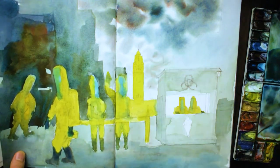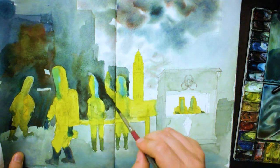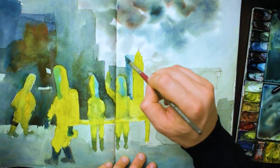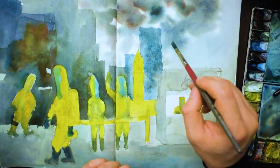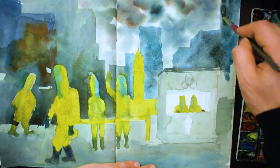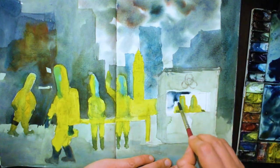I don't want the buildings to be a huge feature, but I do want it to read as a city type scene. Notice how I'm going quite light at the back, and I'm using complementaries as well — warmer and cooler tones together. Same with this little booth at the front there.